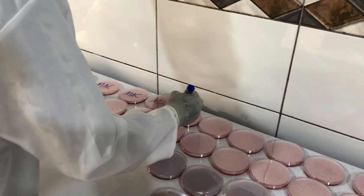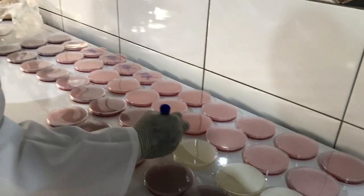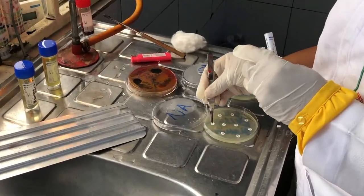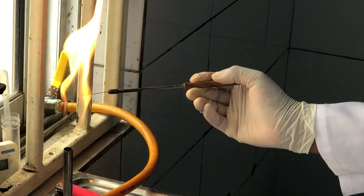Usually after the agar has been dispensed, I label them to ensure that I differentiate agars that have the same colour as each other. At this point my supervisor was putting antibiotics to some samples that we had inoculated earlier, and after that she let me take over with the stool samples.